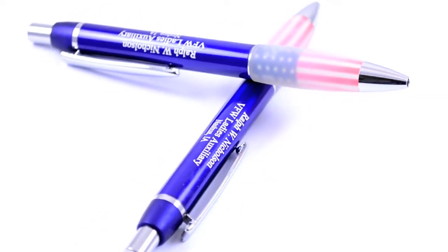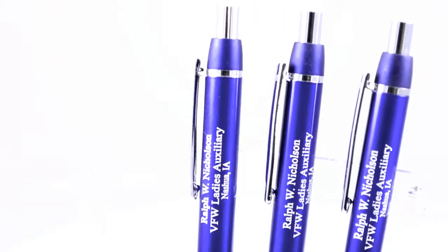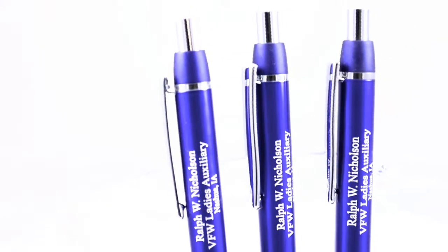The accents include the pocket clip, point guard, and push button. What makes this pen such a conversation starter is that each one has a clear rubber gripper with the American flag in the background.